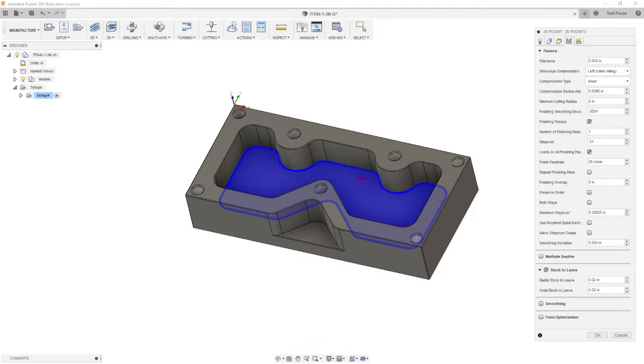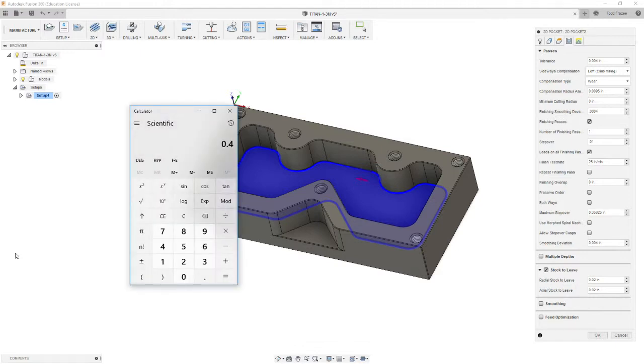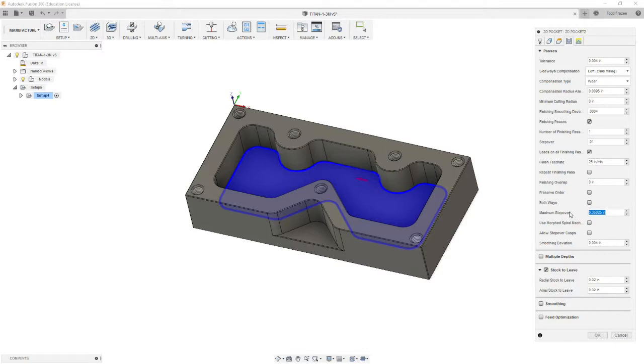Let's get our calculator to review that. Our cutter is 3/8, which is 0.375, and we're going to multiply that by 0.8, which gives us 0.3 — that's 80% engagement. So we're going to change our maximum step-over to 0.3. We want to use morphed spiral machining. It's a trochoidal math that optimizes the load on the cutter based off the geometry. It doesn't do even step-overs, but it cuts more efficiently and gives a better finish. We're going to bump the smoothing deviation up to 0.4.